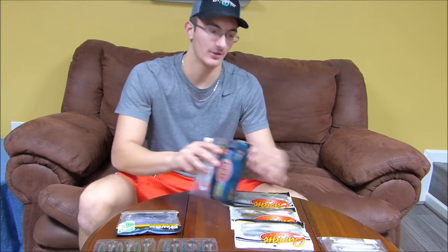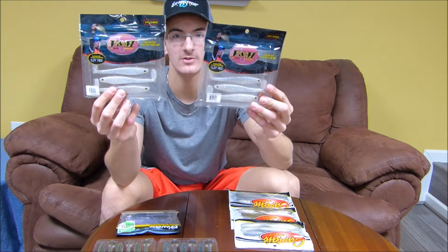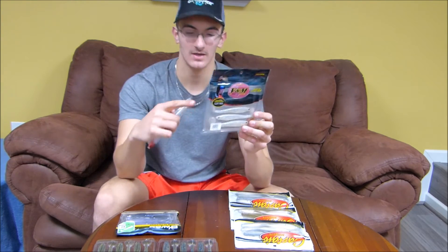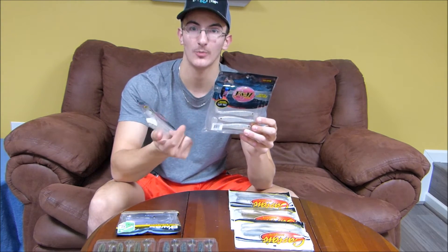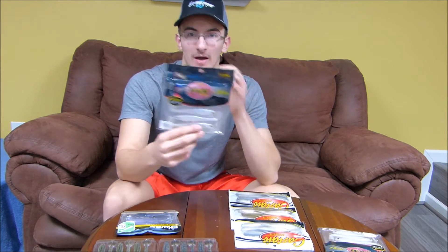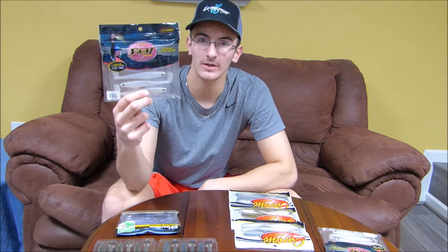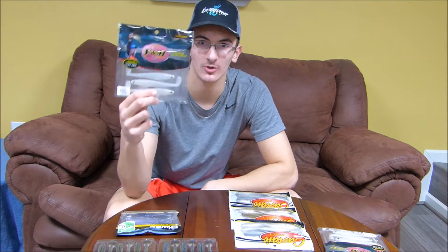Now for the paddle tails — I have two packs of these G&M swim baits. What makes these really neat is the tail is actually flipped upside down from what a normal paddle tail swim bait looks like. The reasoning behind that is it helps it stay down instead of rising up. Pretty neat bait with some great action — I've already thrown it once.